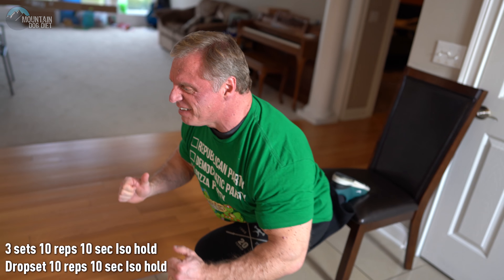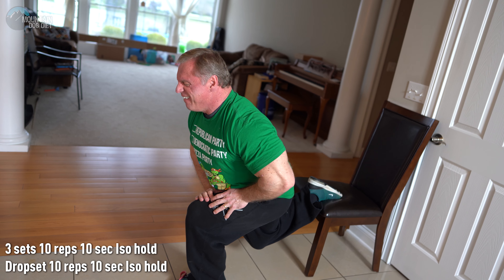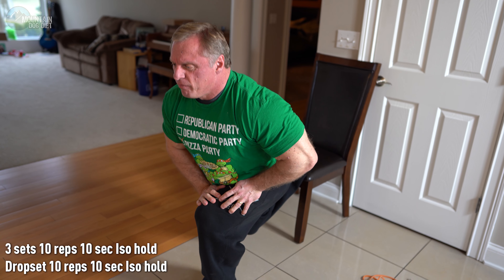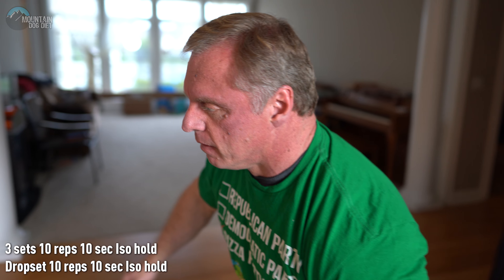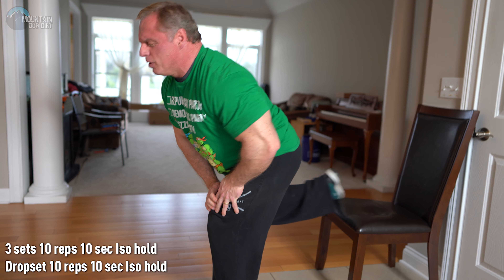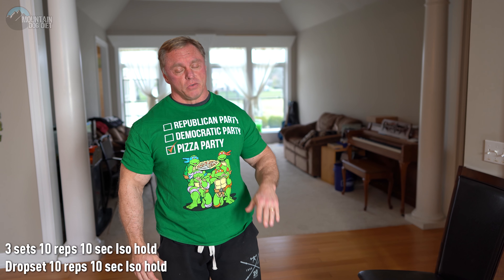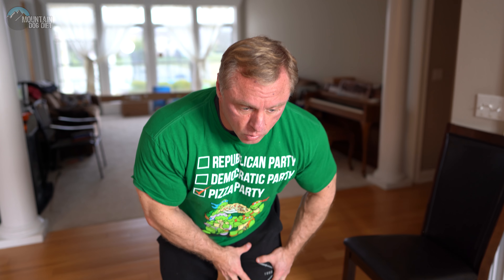After the 10 reps, do an iso hold where you hold it right there for 10 seconds — then drop it. Finish with another hold for 10 seconds. That's going to hurt. Rest for two or three minutes, then do the other side. If you have trouble with your balance, just hold on to something, but as you get into the groove you'll be okay.